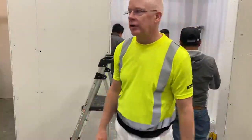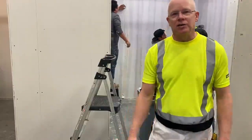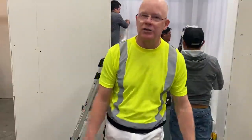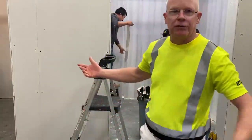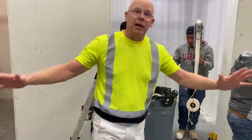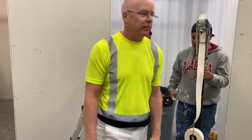Hi everybody, this is Mark with Tape Tech. We're here at our Suwannee, Georgia training center. We got some customers in for training today. Just wanted to share this with you — it's been a while since we've been live. Just wanted to talk to a few customers and walk around and share some of the customers' thoughts with you.